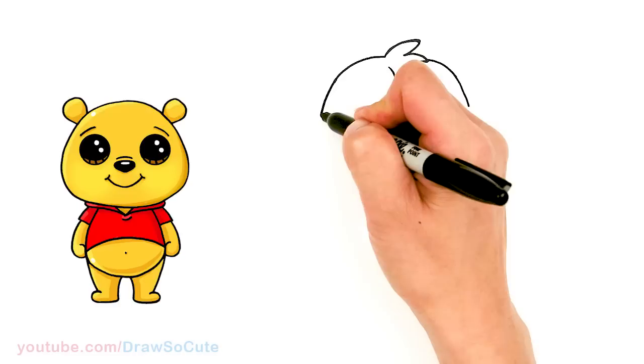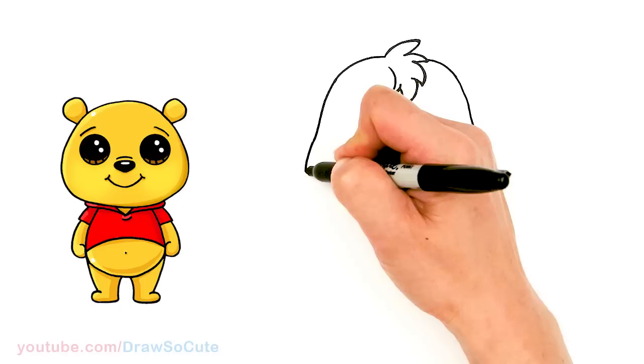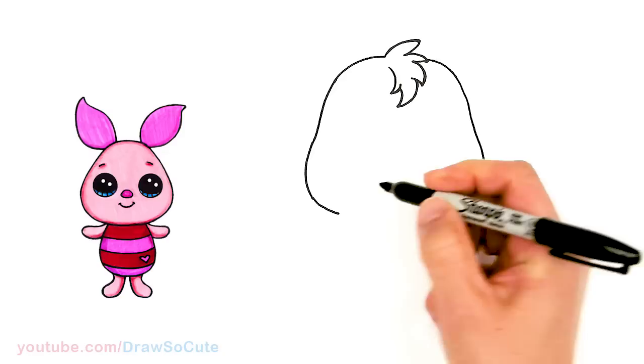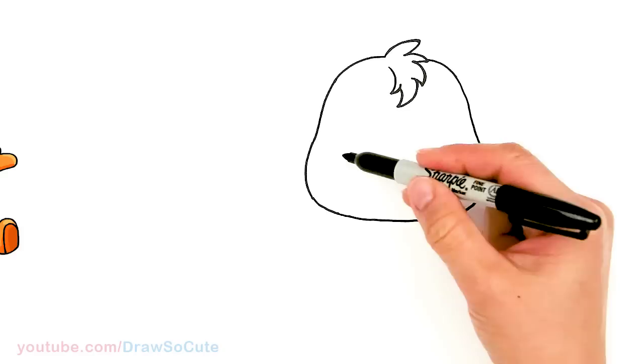Bring it down — about right here I'm going to kind of slightly curve it in a little bit, just a tiny bit. I'm going to give him that slightly pear-shaped head, and right here start to pop it out and in. It's just a slight pear shape, and about right there I'll start to bring it in and connect it.